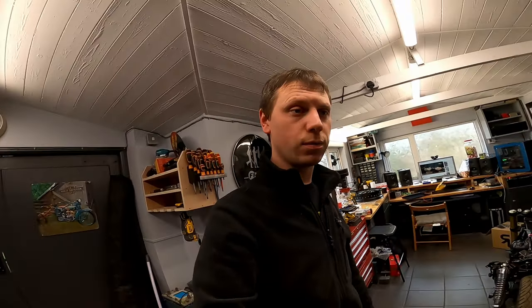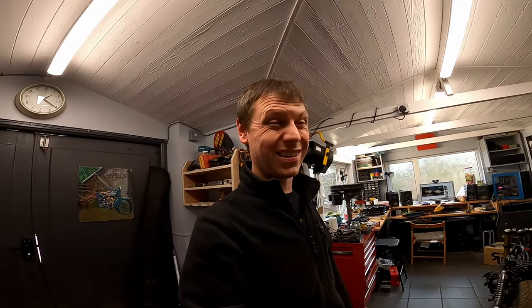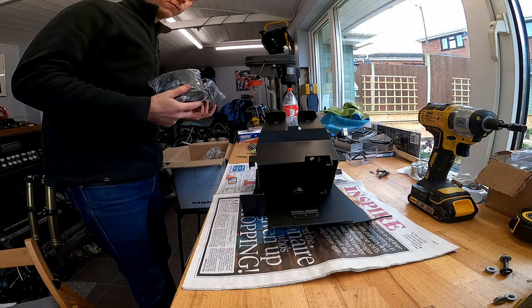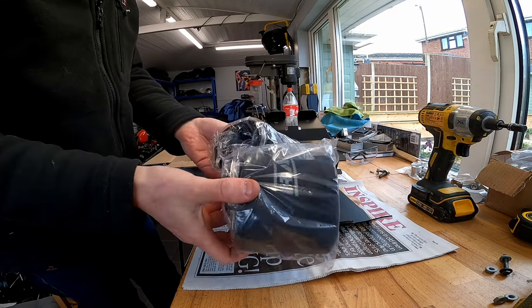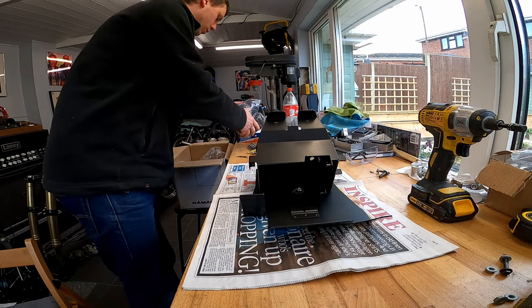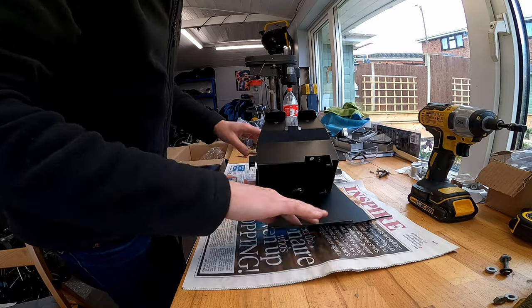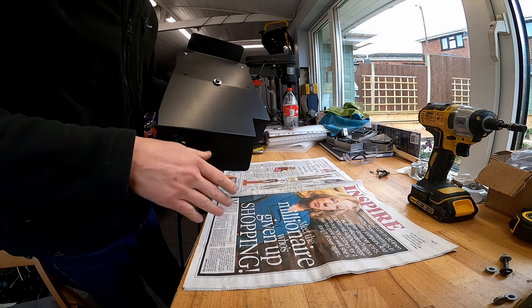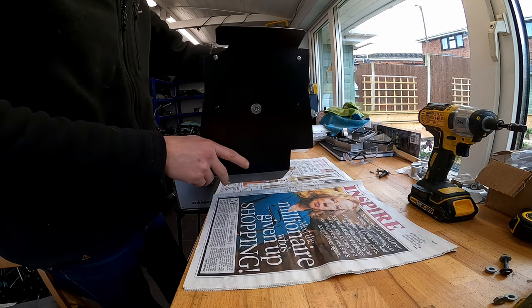Back in the workshop today — want to get the airbox delete kit fitted, so we're going to pull that off the shelf and get it dropped in. It's literally just the battery tray and that rear plate. It's only four bolts plus the bolts that hold it together, so it should be relatively simple and fairly quick. It's simply a pair of pod filters that replace the airbox, with a main plate that acts as almost a liner tray extension of the mudguard to stop rubbish going up the back of the motor.